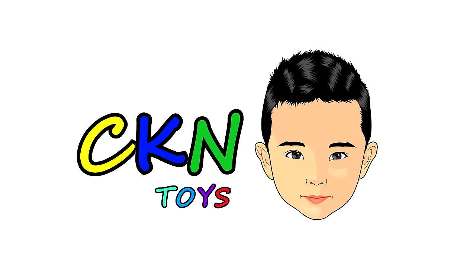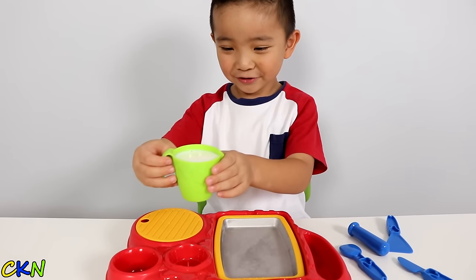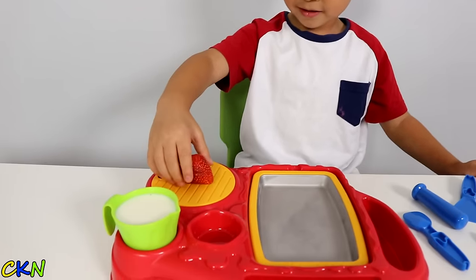Look at our toys. So here we have some cream — don't drop it. We have a strawberry, and here we have some peanuts. Some chocolate.